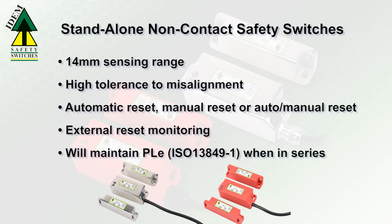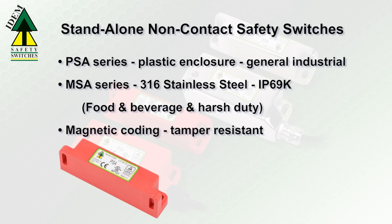These switches will maintain PLE even when connected in series. The PSA series in a plastic enclosure is suitable for general industrial applications. The MSA series encased in 316 stainless steel enclosure is IP69K rated for food and beverage applications or other harsh duty applications.